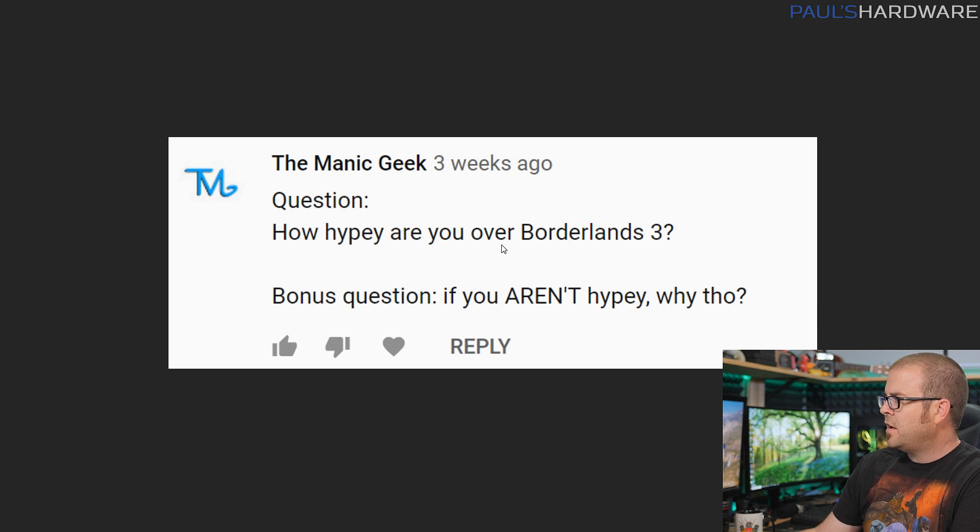Next question from Mike the Manic Geek: how hyped are you about Borderlands 3, and if you aren't hyped, why? I am moderately hyped. I did play Borderlands 2, beat it, and played it through to the end — which is rare for me these days given my time constraints — so I enjoyed it and would hopefully enjoy Borderlands 3. I'm probably going to try to play it.